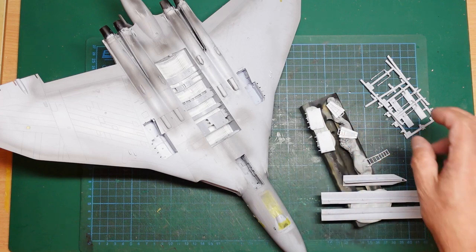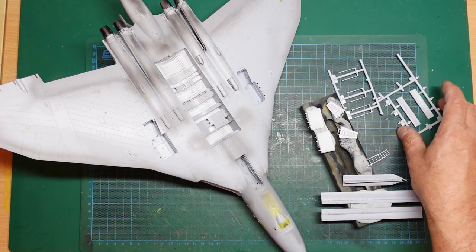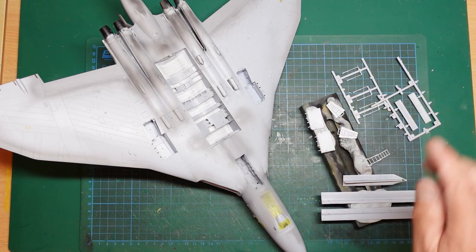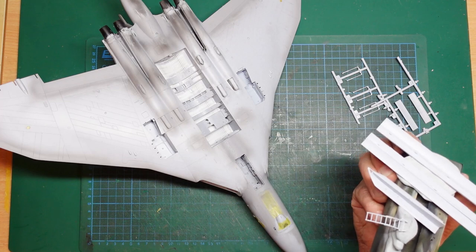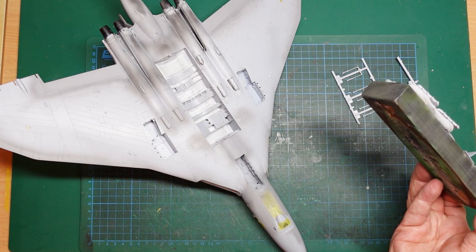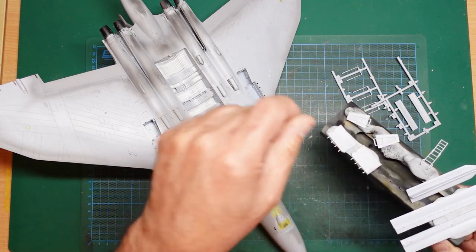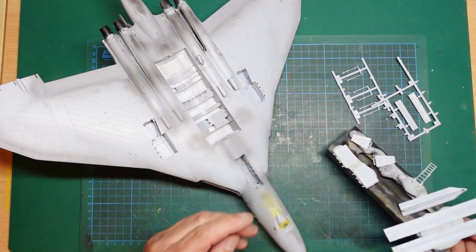The insides of these doors and the actuators will be white, then we can pick out the chrome bits later with a brush. For the front gear doors, I cut them off the sprue and stuck them to blue tack on a piece of wood — a great way to hold parts if you're new to the hobby. I've just noticed there's paint dust on the board, so I'll turn it over and stick the parts on the back.